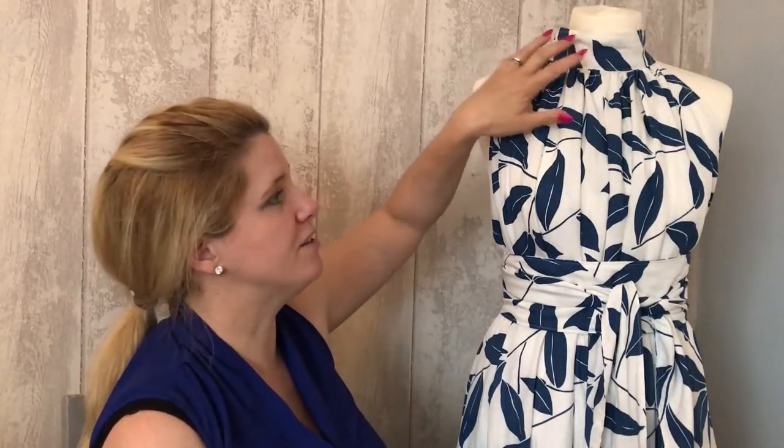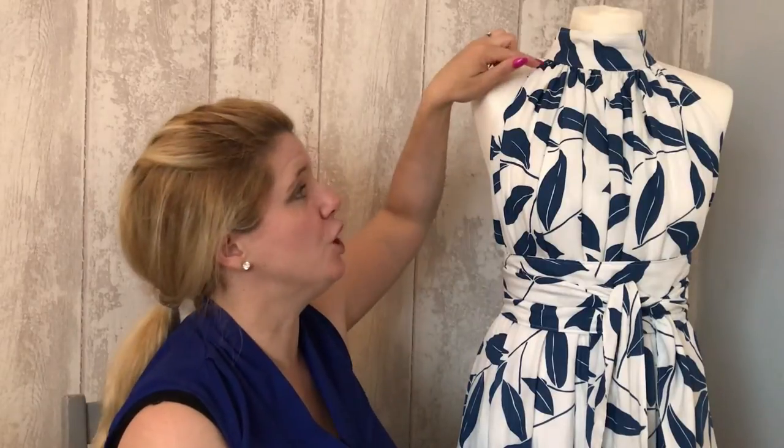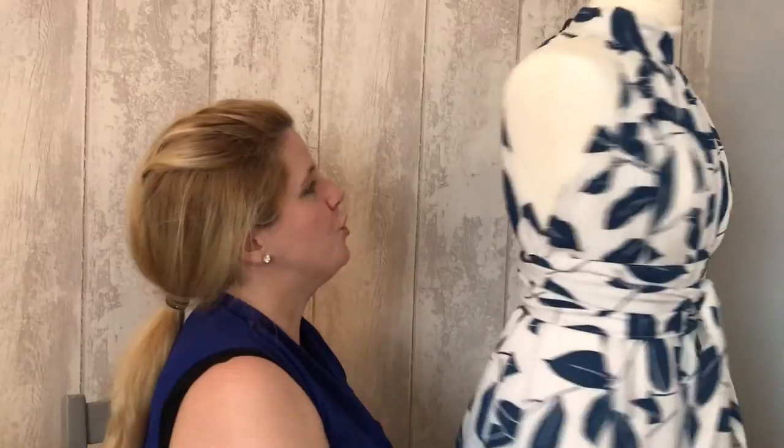I've also seen some smaller-busted ladies who found this too much across the bust. What they did was they shaped the seam around. You'll see the child's pattern is shaped around there, but the ladies' is straight to give coverage. If you have a smaller bust, you don't necessarily need that — a slightly different look would be to shape that part to where the armhole notch is, taking some fabric out of the front. I haven't seen anyone do this yet, so if you do, post it on our group or on Instagram and tag me.